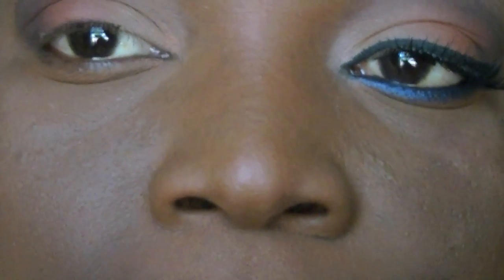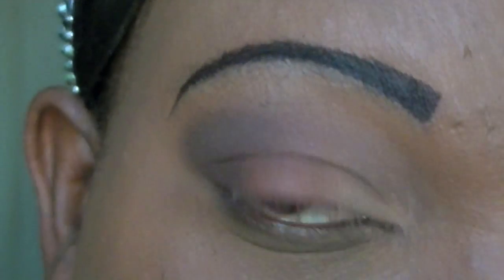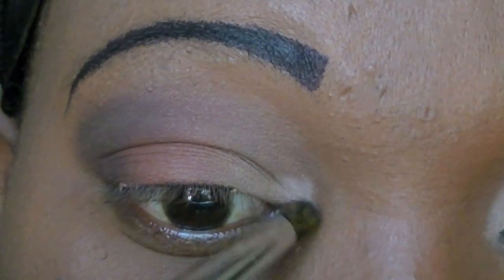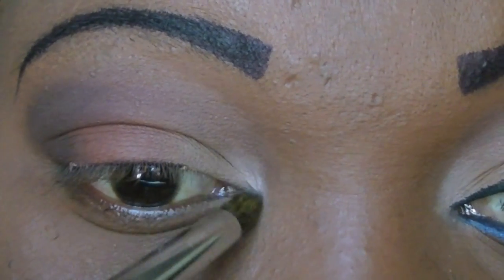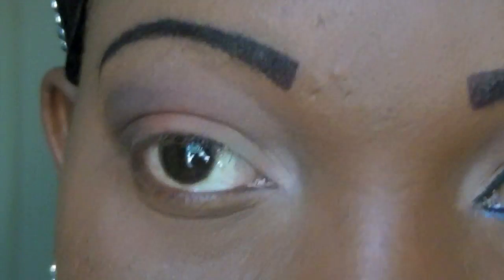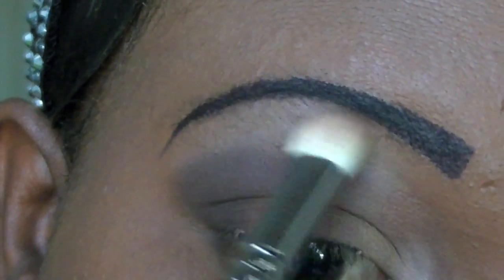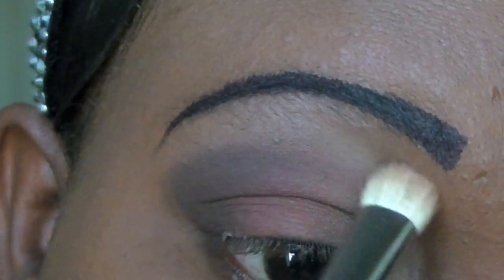Now I'm going to take another MAC eyeshadow called Bisque and put that on my inner eyelid and under my eyebrow. Putting Bisque under the eyebrow area also kind of blends out Fashion Label as well.